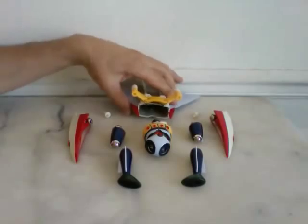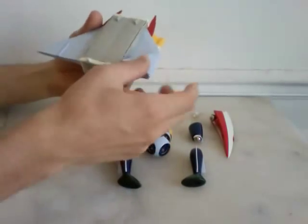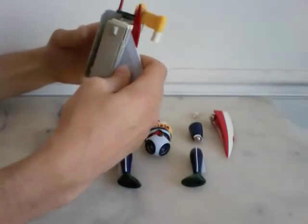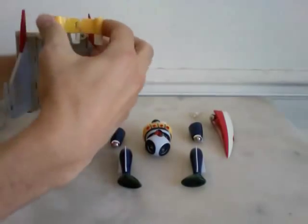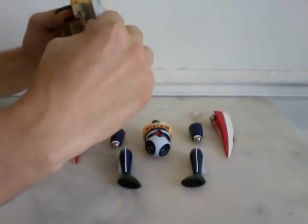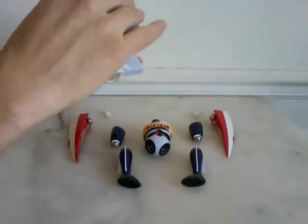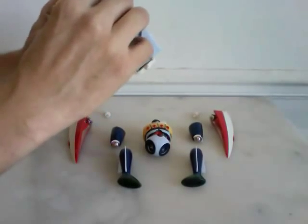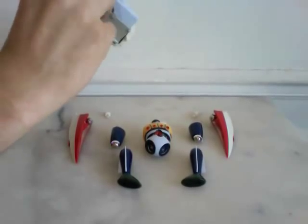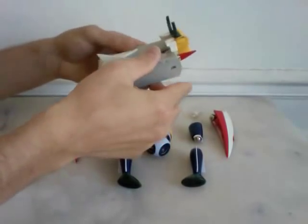So first you have to unfold all the wings like this. Then you open like this, up — there it goes. Very properly like this.